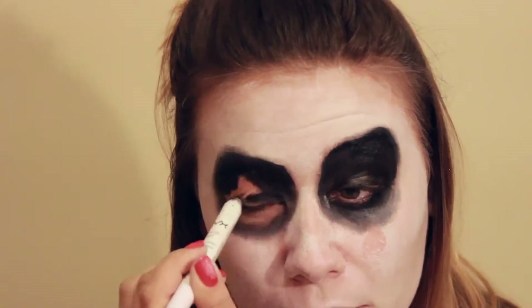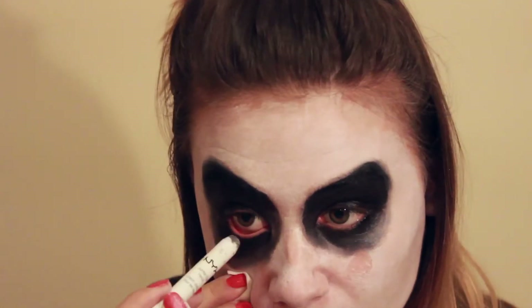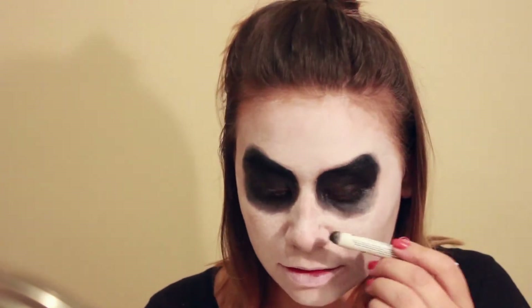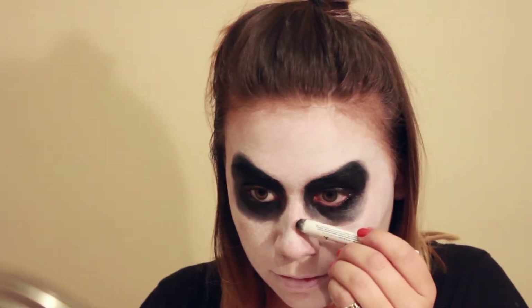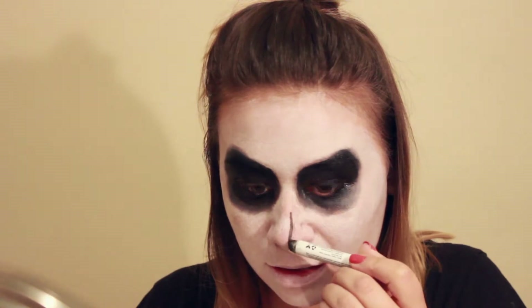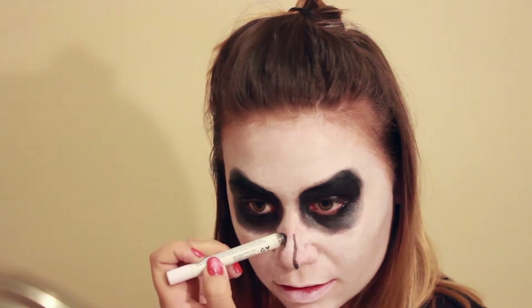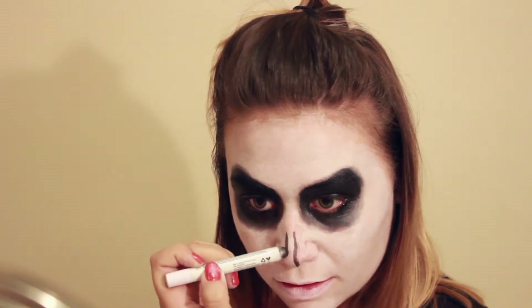Even though I did make a little mess with my white face paint, it's really simple — just take whatever you use to apply your face paint, like a brush or sponge, and go over the spots that you screwed up on. Now for the nose, I'm going to go in with my NYX Jumbo Eye Pencil in Black Bean again, just because it's really pigmented. You're kind of just making one line down like this, and then one line on the other side.